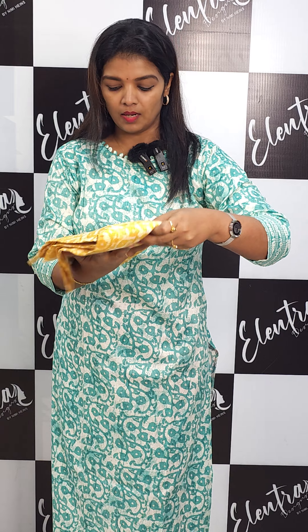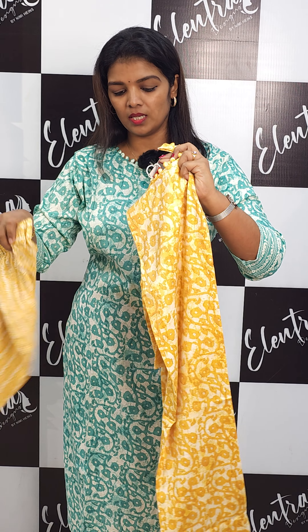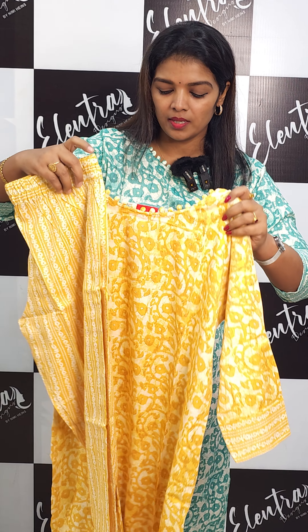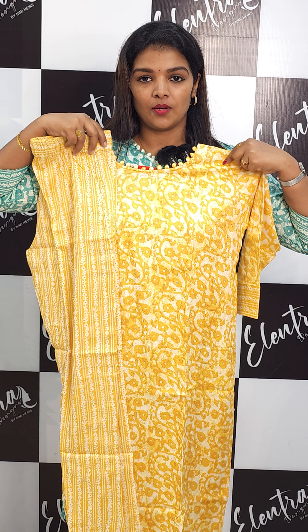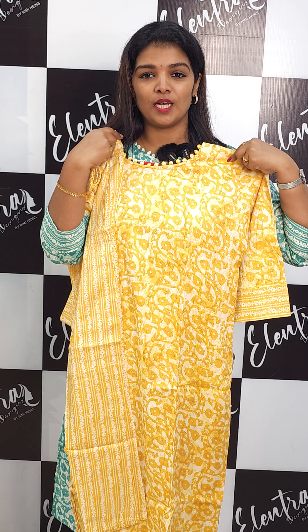The next one is a yellow one — we have a solid type. The yellow one is a mustard and white shade. It is a mustard yellow shade.